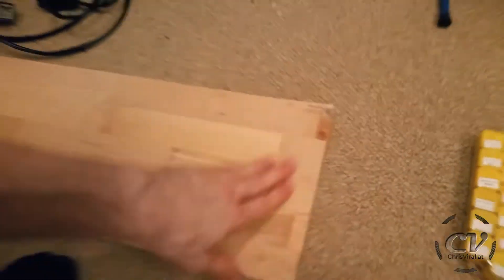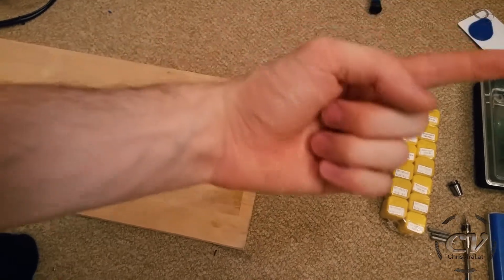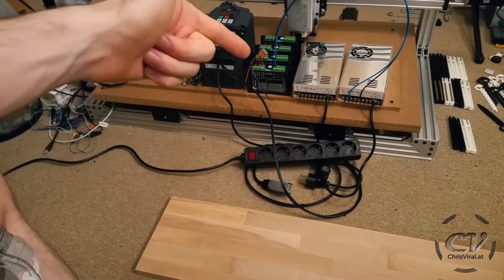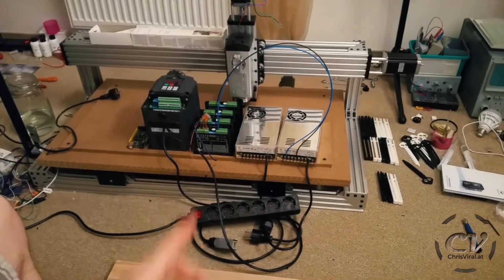The plan is to mount everything on this wooden plate. It's going to be damaged by the water — the basement got flooded. You can check out this vlog if you missed that. But it's not too bad, only this section. Arduino, frequency converter, drivers, power supplies. And then I need to wire everything. Let's get it.